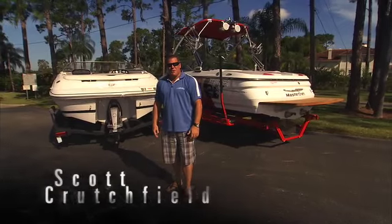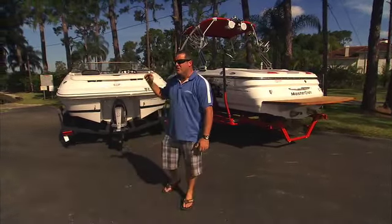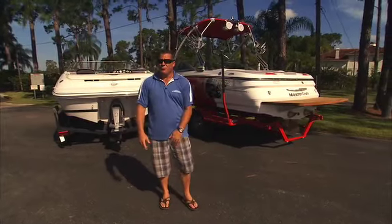Hi, I'm Scott Crutchfield with Mastercraft Boats. I'm Senior Vice President of Worldwide Sales. I'm here to shed some light on some I.O. and V-Drive differences for you.